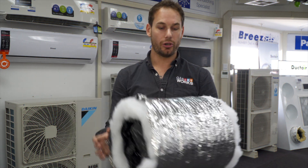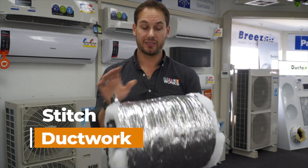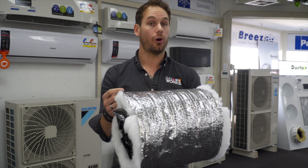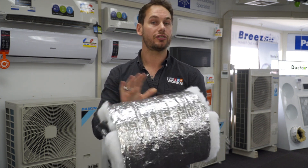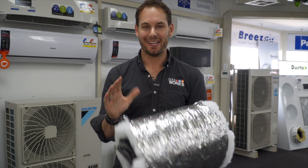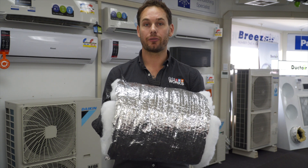Next up is our stitch ductwork. Our stitch ductwork is the same alfoil outer casing, but it's got a nice line of something like fishing line through it. It's great for vermin and everything like that — if anything tries to get through this,